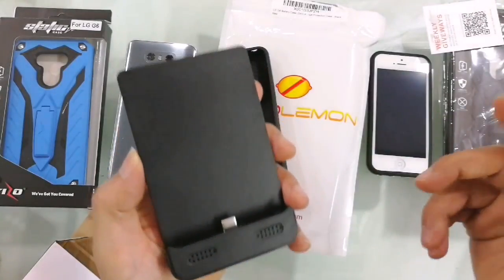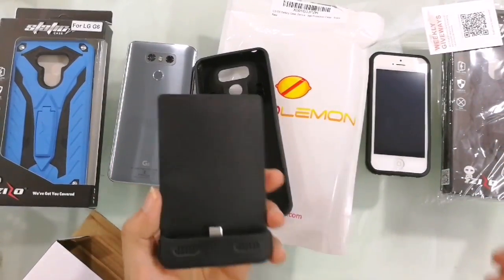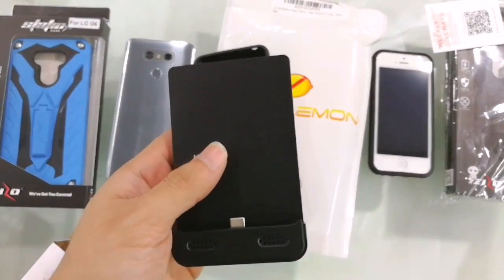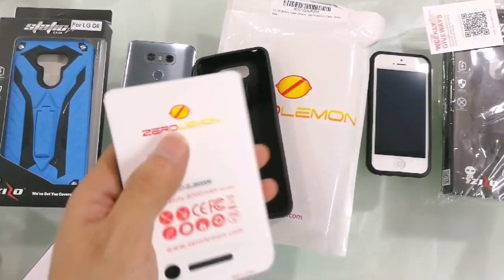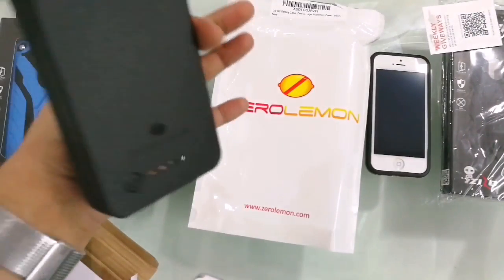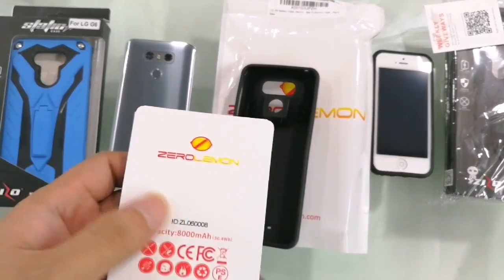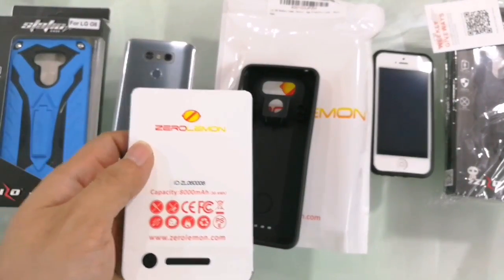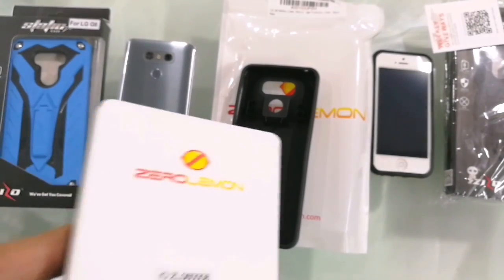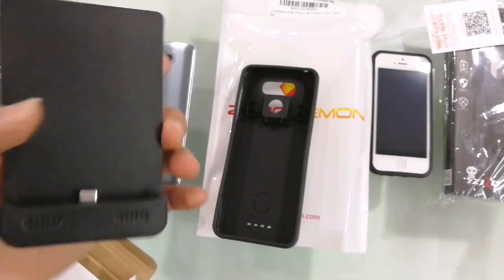I live in Bombay, so wherever I go I have a charger in my car, in the office, and at home — so I don't really need this day-to-day. But when you're traveling to a new country and you're out the whole day, you will need something like this. Trust me, 8000 mAh will last you the whole day with very heavy use.